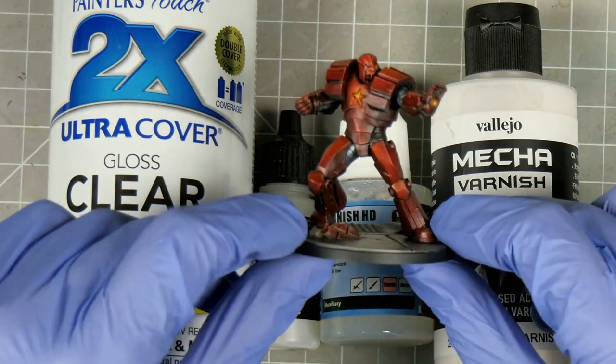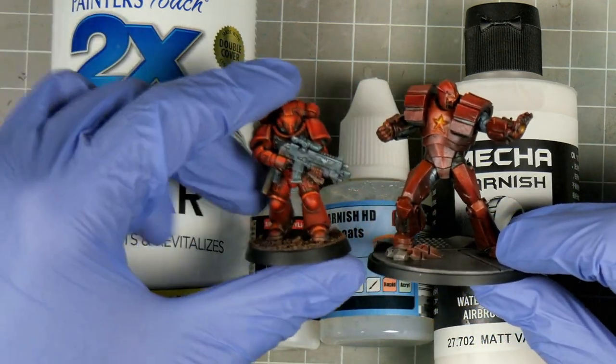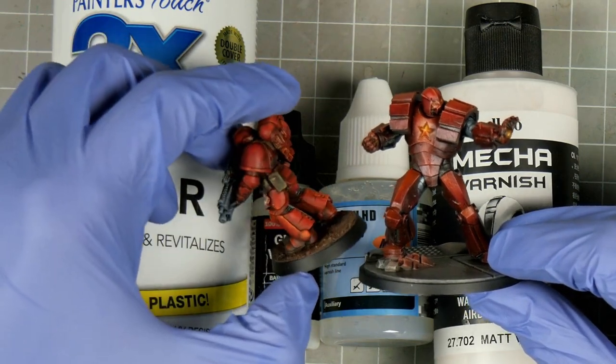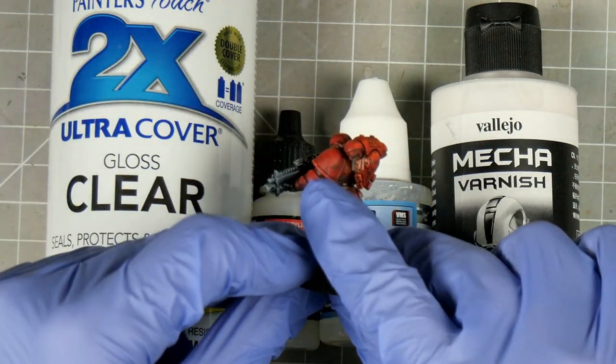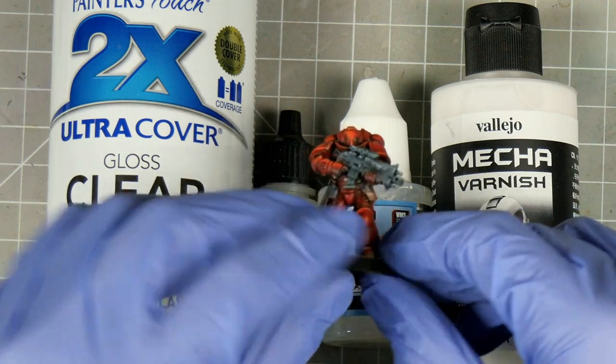They tend to have a desaturating effect, and can also dull your highlights and shadows. Now this isn't necessarily a bad thing, just something to keep in mind. If you wanted something in between, then a satin varnish may be the way to go instead. Varnishing too soon can also impact the integrity of your paint, and can cause it to shrink or pull away, particularly in the recesses.